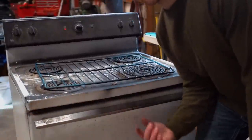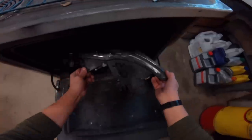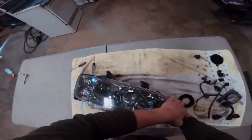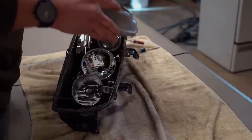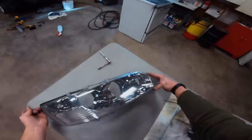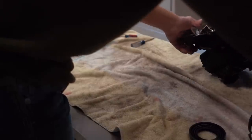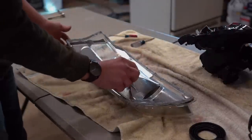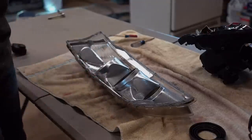It's been about 10 minutes — let's pull the headlight out and see if it's warm enough to separate the lens from the housing. It came apart very, very smooth. I'm going to set the headlight housing to the side, grab the headlight lens, and take this chrome trim piece off — we're going to pull that thing off and completely spray it black.